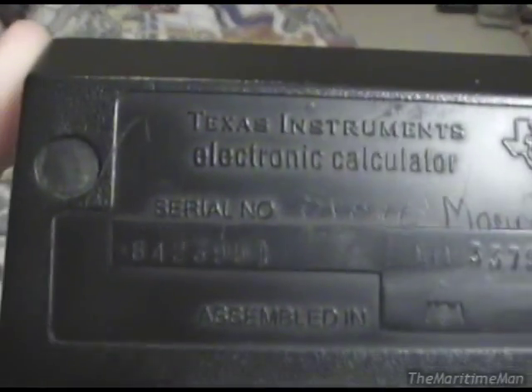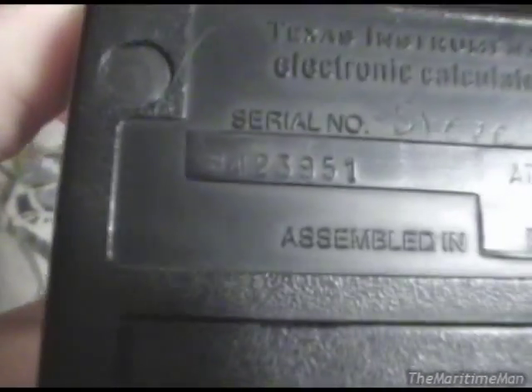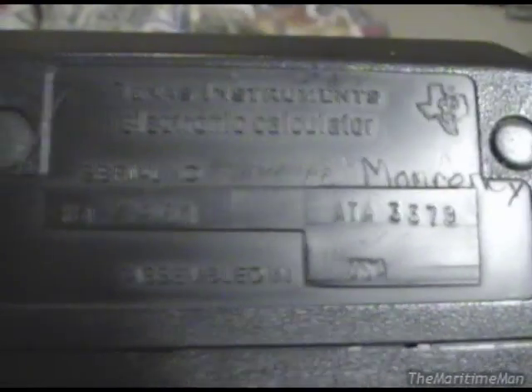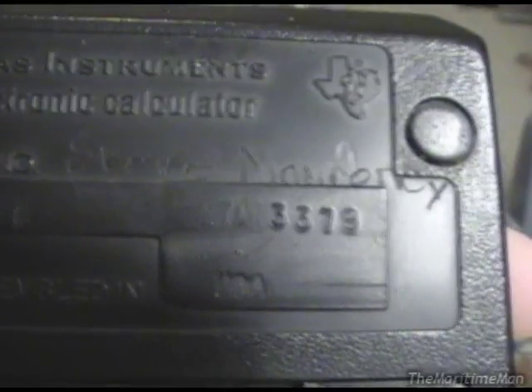There's the back of it. It says Texas Instruments electronic calculator. There's the serial number, and it was owned by a guy named Steve Momroni. So if Steve's watching this video, I have your calculator. There's the date of manufacture: the 33rd week of 1979, and assembled in the USA.